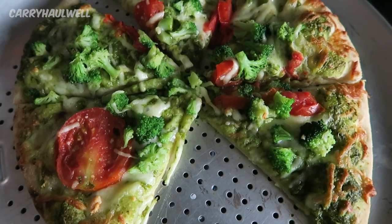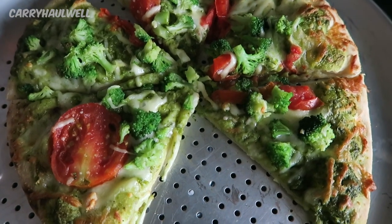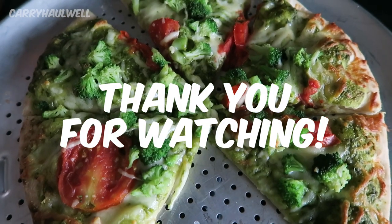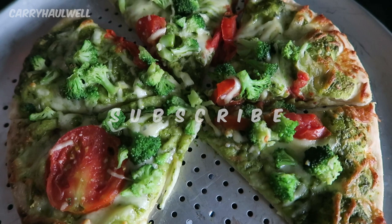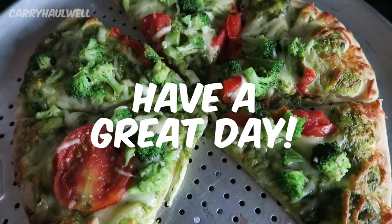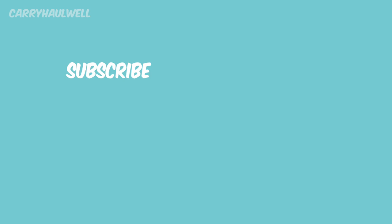That is my review of this Trader Joe's Organic Pesto Pizza with Tomatoes and Broccoli. Thank you so much for watching this video. If it was helpful for you, please give the video a thumbs up. Please subscribe to this channel if you'd like me to post more videos. Thanks again for watching. Have a great day. Visit me at CarrieHallwell.com.